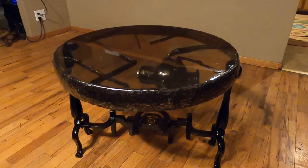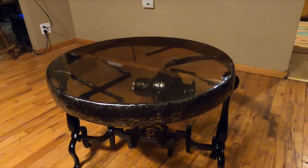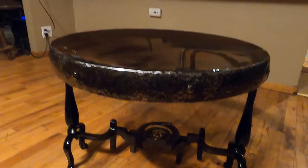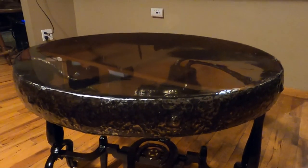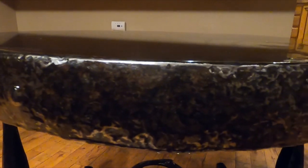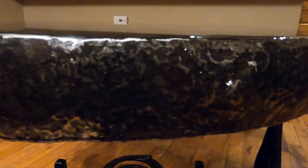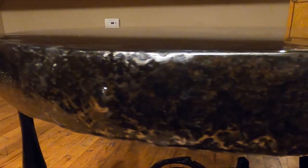I just showed you the clip of the wagon wheel getting pulled out of the lake. I turned it into this table — what I did is I poured an epoxy top on there. It turned out really cool. It was so gross, but once I got all the rust off, it had all that pitting to it which is making a really cool hammered look.